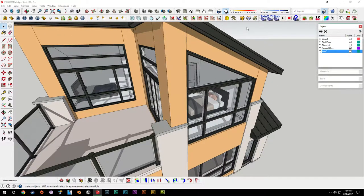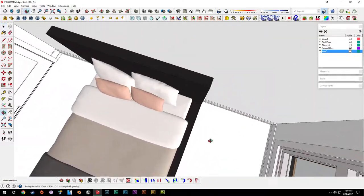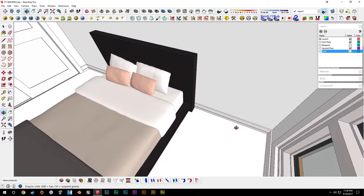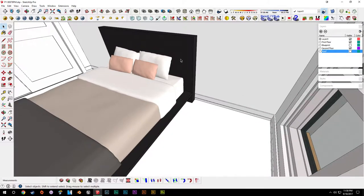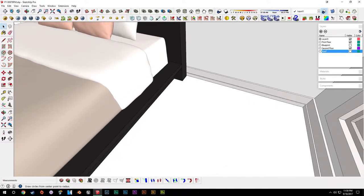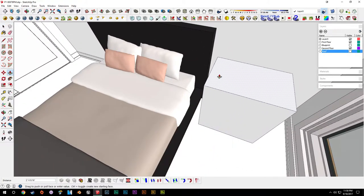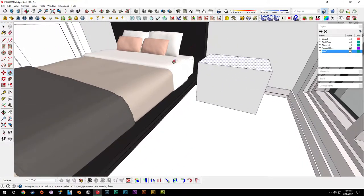We'll turn off our roof and turn off shadows as well, as usual, and get into doing the nightstand. We kind of just want to do something simple for the nightstand — nothing too elaborate — to mimic a lot of the style we have throughout the rest of the house. So we'll just go in and start eyeballing a dimension for the box. We don't want it to be too tall.